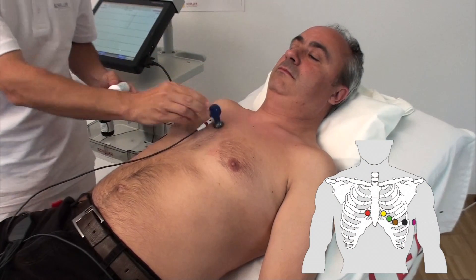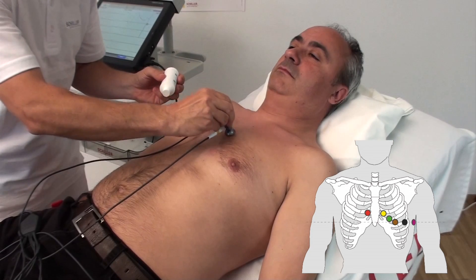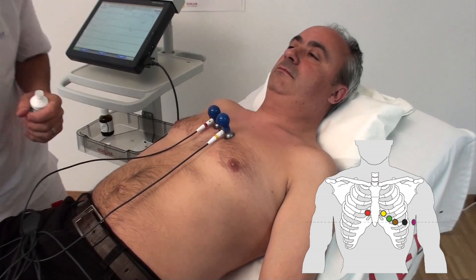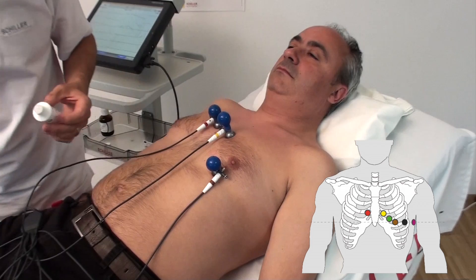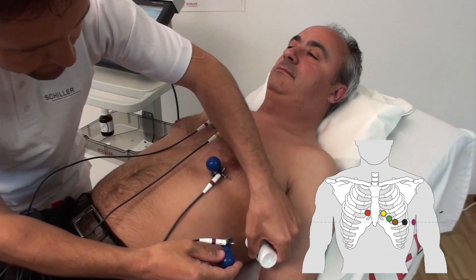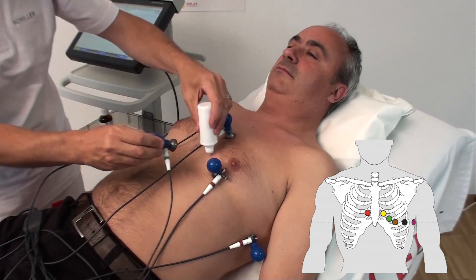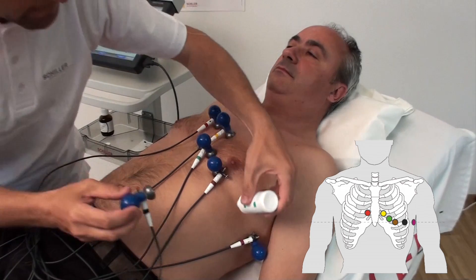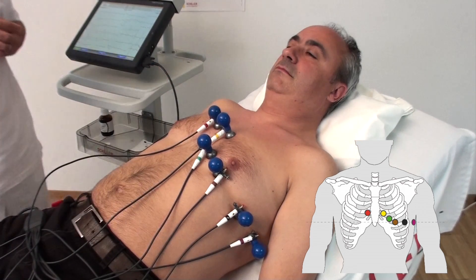For the chest leads: C1 — Red — fourth intercostal space at the right sternal border. C4 — Yellow — the mid-clavicular line. C6 — Purple — mid-axillary line at the same height as C4 and C5. C3 — Green — between positions C2 and C4. C5 — Black — on the anterior axillary line at the same height as C4.